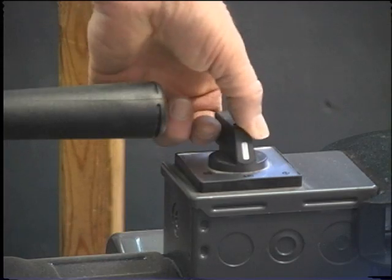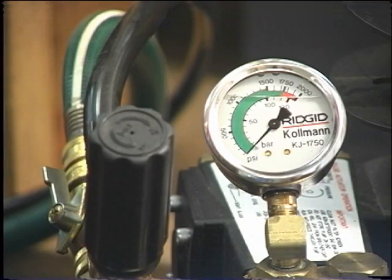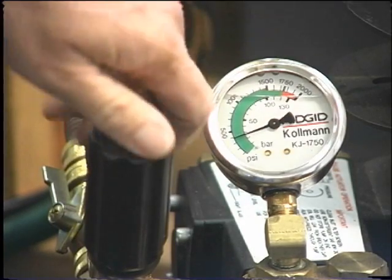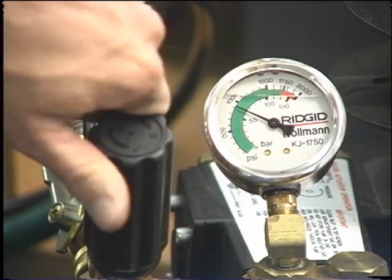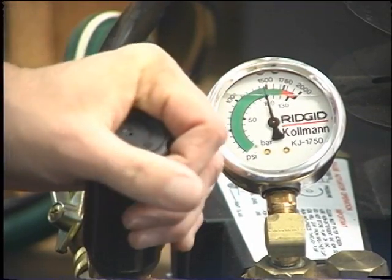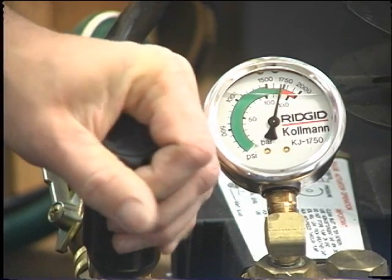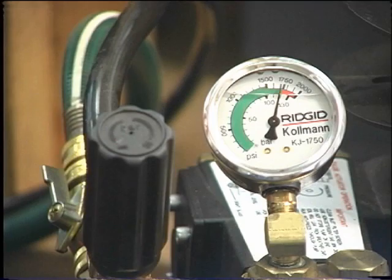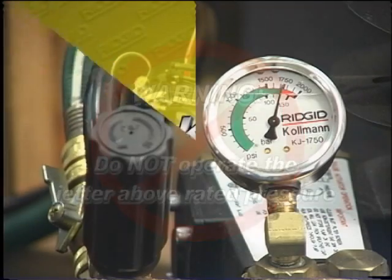Turn the electrical switch to on. For the 1350 and 1350-2 machines, adjust the unloading valve so the pressure gauge is at a maximum of 1350 PSI or in the green zone. For the 1750, adjust the unloading valve so the pressure gauge shows 1750 PSI. Warning: do not operate the jetter above the rated pressure.